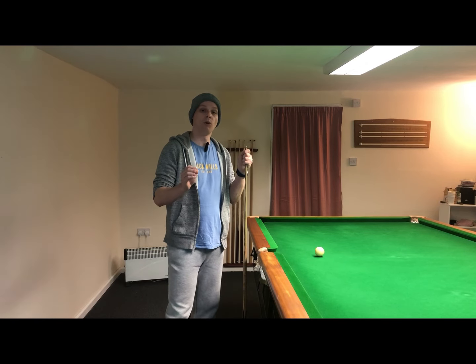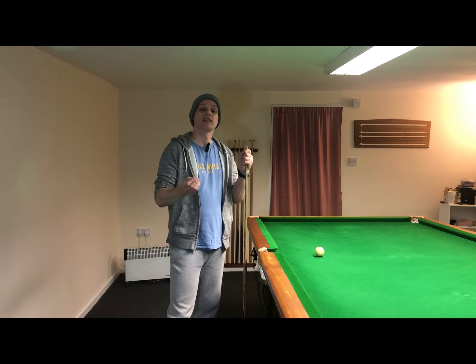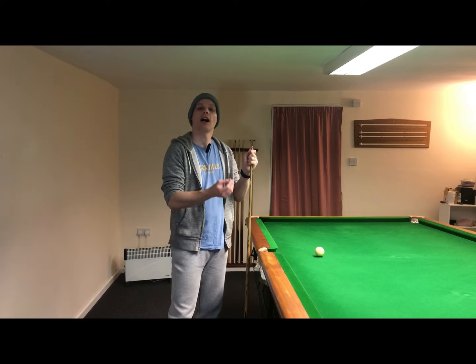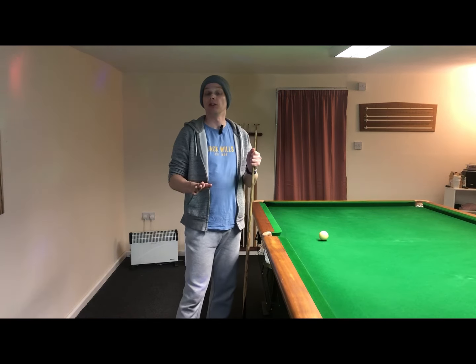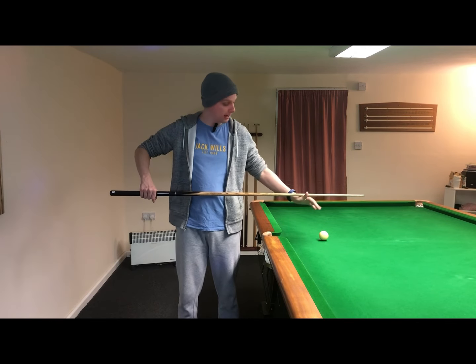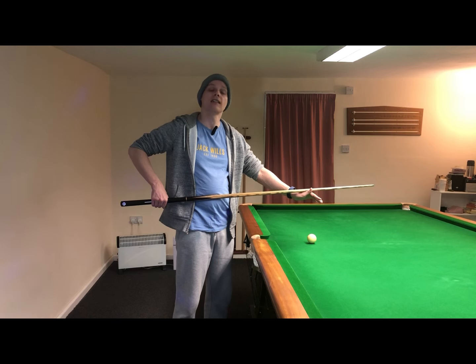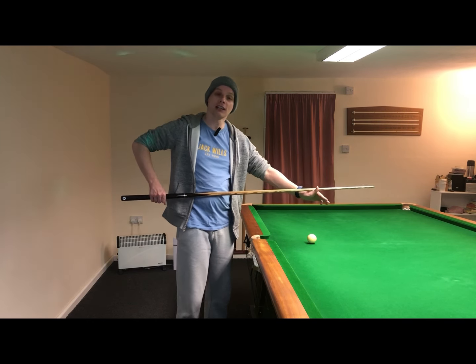For bonus grip tip number one I'm going to try to address a common question: how can I get used to the feel of the pressure grip and the timing grip so that when I'm down on the shot I know that I'm delivering the grip with good form? One way that you can practice this is by practicing your cue action with the cue mid-air, resting it on your bridge hand. You want to really pay attention to how the fingers and the hand are behaving on the pressure grip as you practice your cue action.